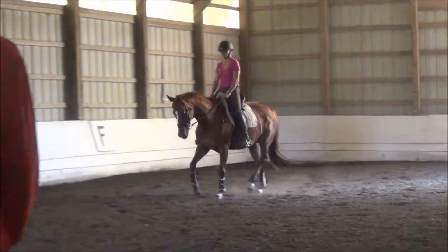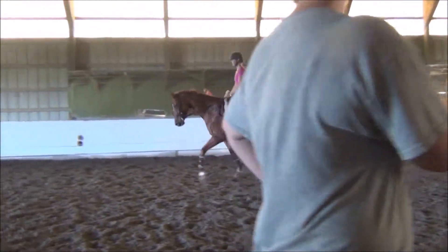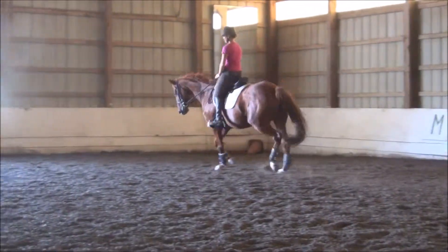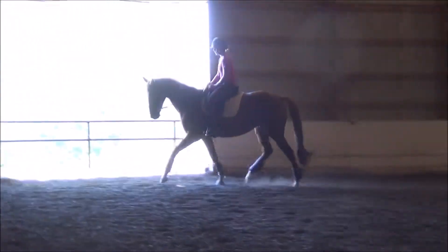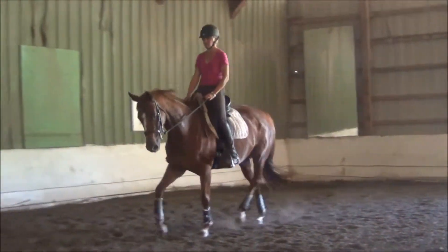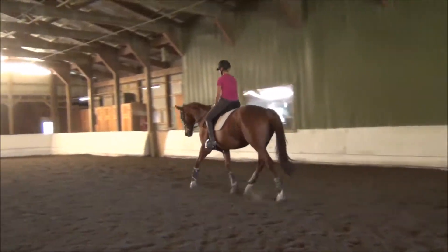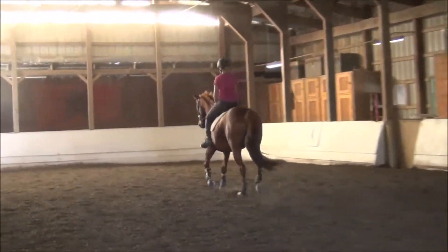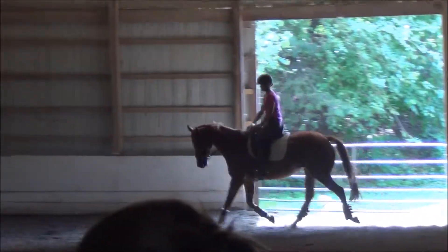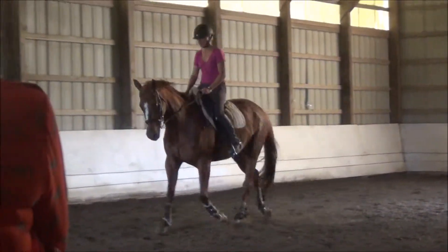Although that looked very nice, that leg yielding — otherwise you don't really know whether she's going to come off the quarter line and pop the right shoulder and leg yield. That's what they like to do — they want to go to the wall. Going to the wall is easy. And forward. Very nice, super. Really regular, very good rhythm. Keep the bending through the corner from your legs. This time you can leg yield — after you have her in both legs going straight, now she can go over.